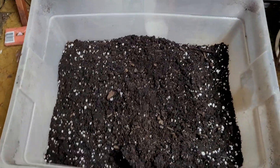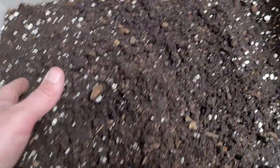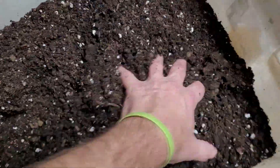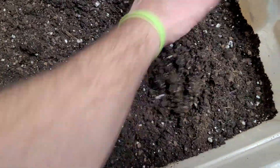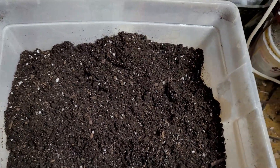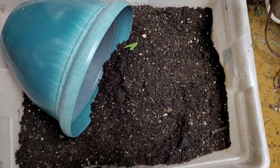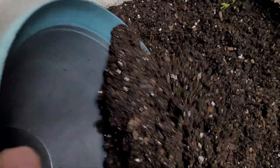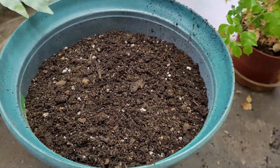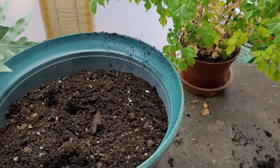With the potting soil, I put it into a larger tote so I can add water to it, mix it up, and pre-moisten the soil. If you were to open up a bag of potting soil, it would be really dusty. I like to put my potting soil into a tote and add water so I can work with it outside of the bag without getting too dusty. Then I can go ahead and fill up my pot about three-quarters of the way so I can work with it and prep it for transplanting the plant.